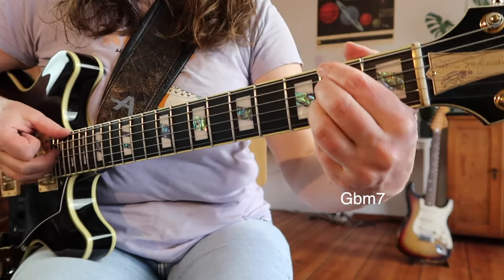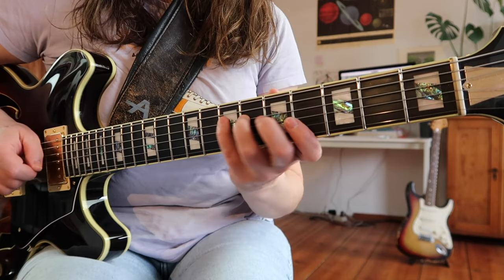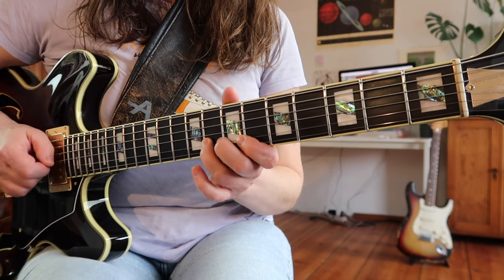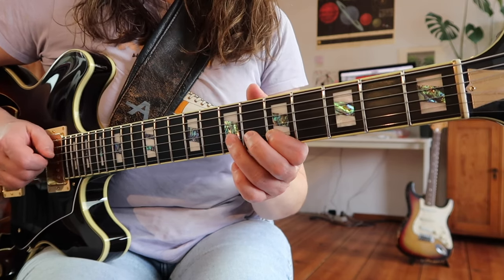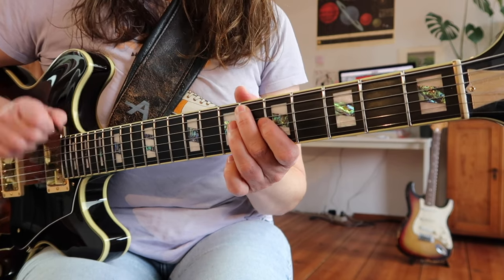This is a beautiful example of a linear line. The chords move in major thirds, and the line connects via the color notes — starting on the Gb, the C on the Bb, the E on the Dm. In this case, the chords don't dictate what you're going to play — the melody just weaves through them.